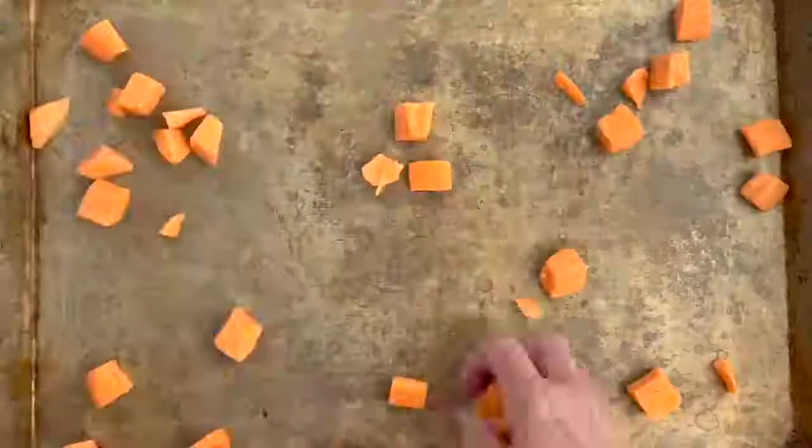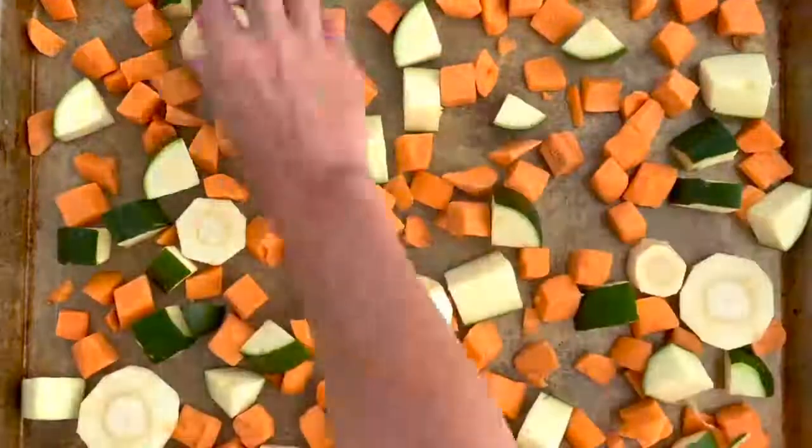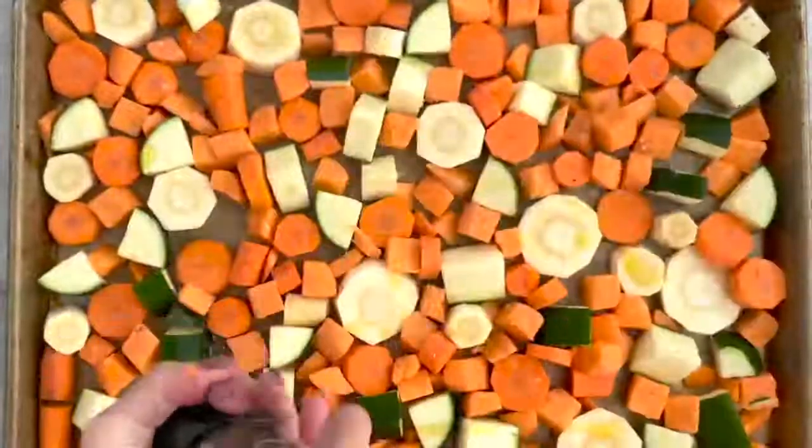Spray your sheet pan then arrange your vegetables in a single layer one by one to completely cover the pan. Drizzle with additional oil and sprinkle with salt and pepper.